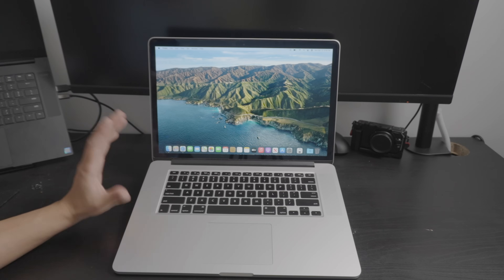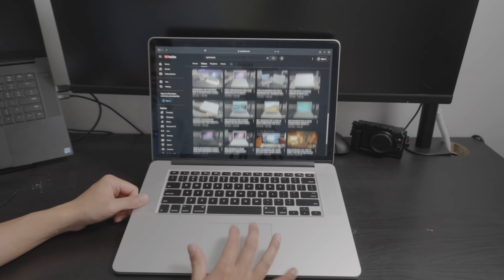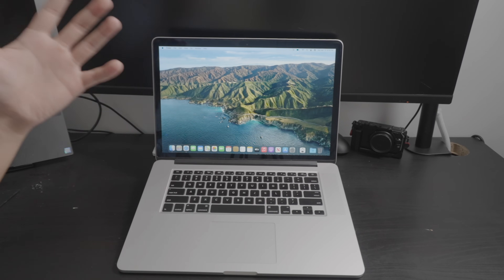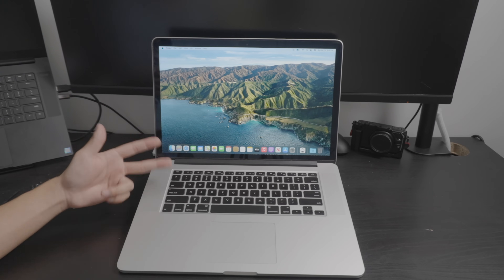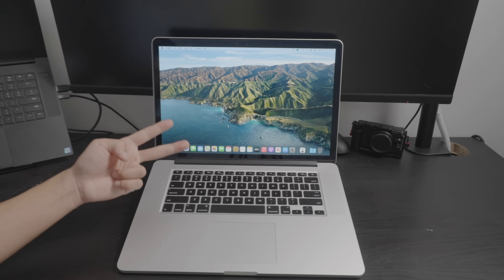Don't touch anything else because things can go south pretty quick with these aging computers. This is really just a repair video — there's no need to show how capable this computer is because it's still plenty capable. You could run Photoshop, do some editing — maybe not 4K, but that's to be expected from a $200 machine. Anyway, see you guys later. Peace out.